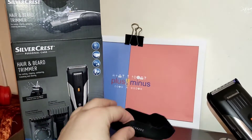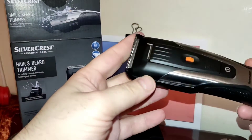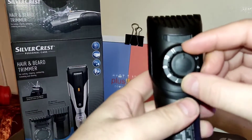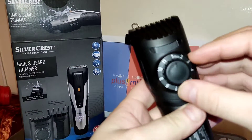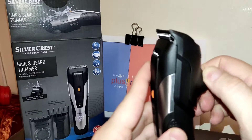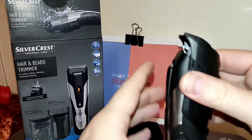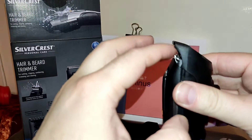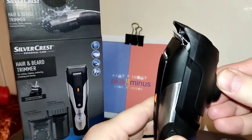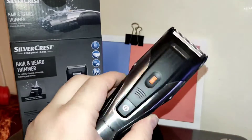You have two types of adjustment. For beard trimming, there is a big knob in the middle with a nice rounded scale. This lets you set how much hair length you want to keep or how much you want to shorten your beard.